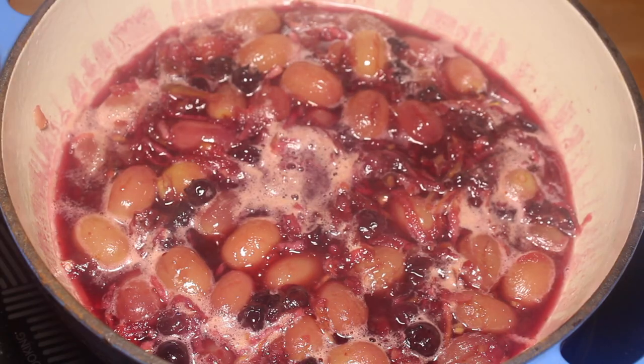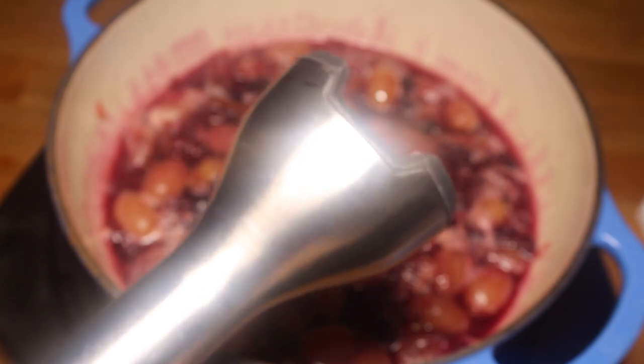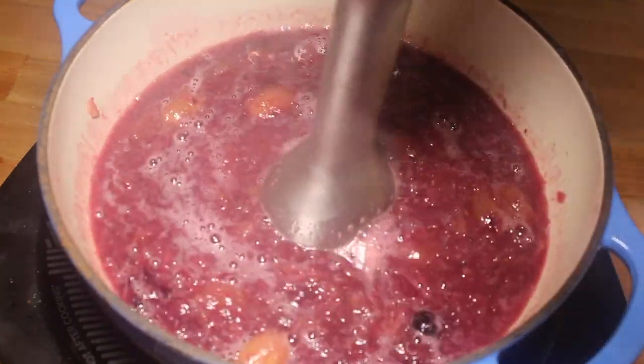You want the grapes to give up their juices. Give it one more mix when it's done cooking and then pulse it with your stick blender. You want to make sure you get all those grapes pulverized.